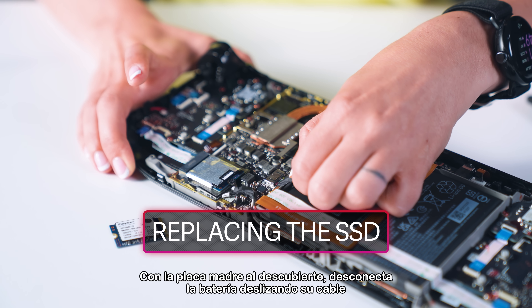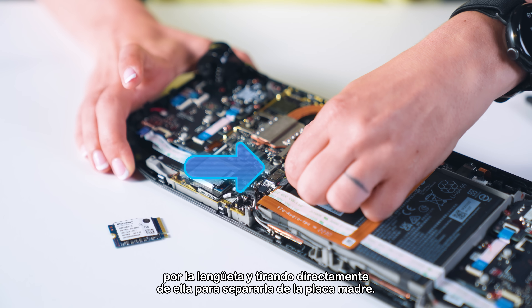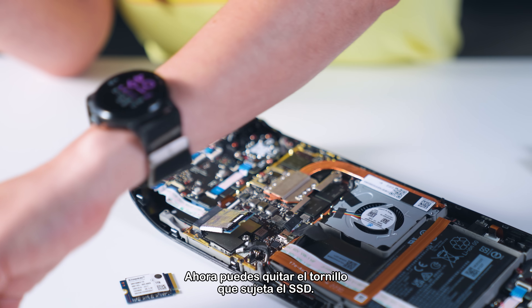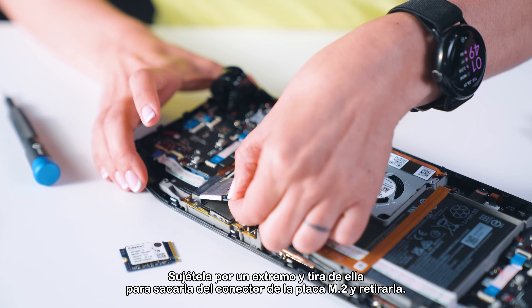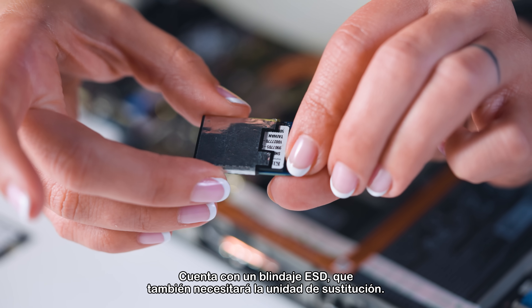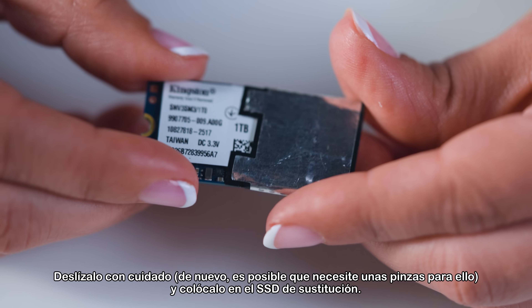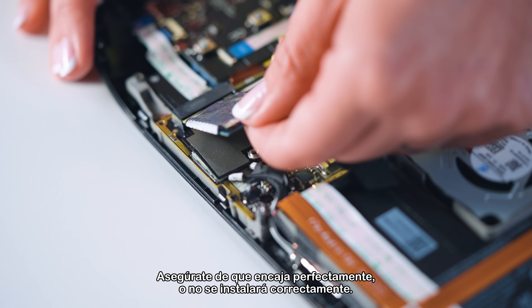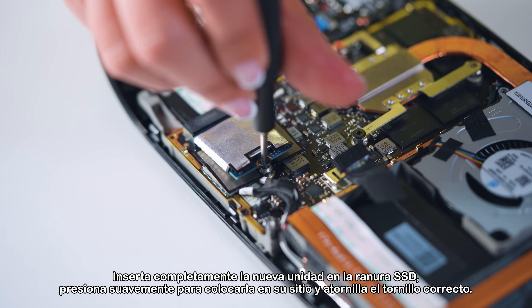With the motherboard exposed, disconnect the battery by sliding its cord by the pull tab and pulling directly away from the motherboard. Now you can remove the SSD screws securing the SSD. The SSD will pop up a little — grip it by its end and pull it out from its M.2 board connector to remove it. It has ESD shielding, which the replacement drive will also need. Slide it off carefully — you may want tweezers for this — and apply it to the replacement SSD. Make sure it's a snug fit or it won't install properly. Fully insert the new drive into the SSD slot, gently press it down into place, and screw in the correct screw.